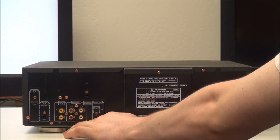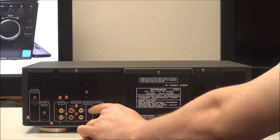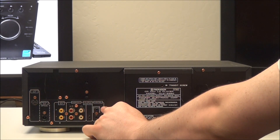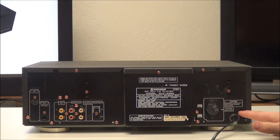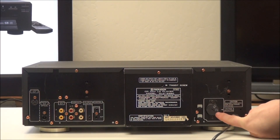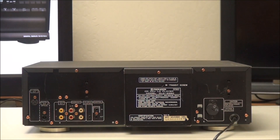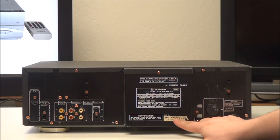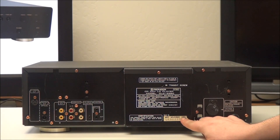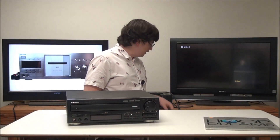You have two analog audio outputs right here, and then you have CD deck synchro if you want to connect it to a CD player. Over here you've got control input and output, and there is also a voltage adjustment in case you plan to take this to a region with a different voltage. This unit was manufactured in November of 1991 and was made in Japan.